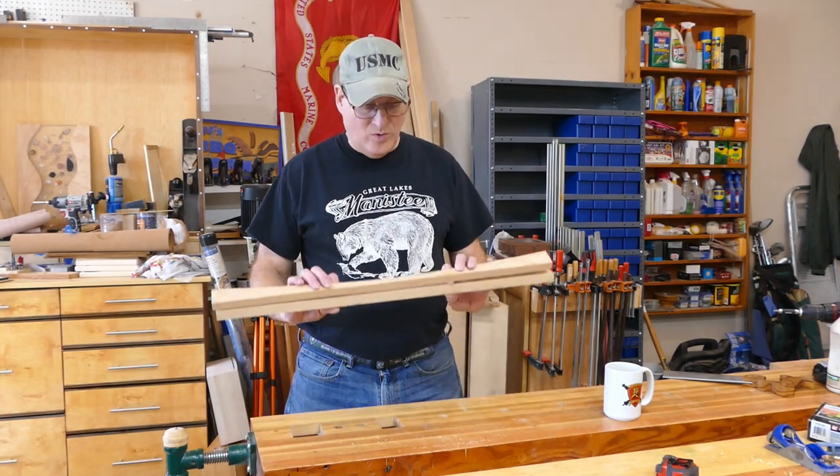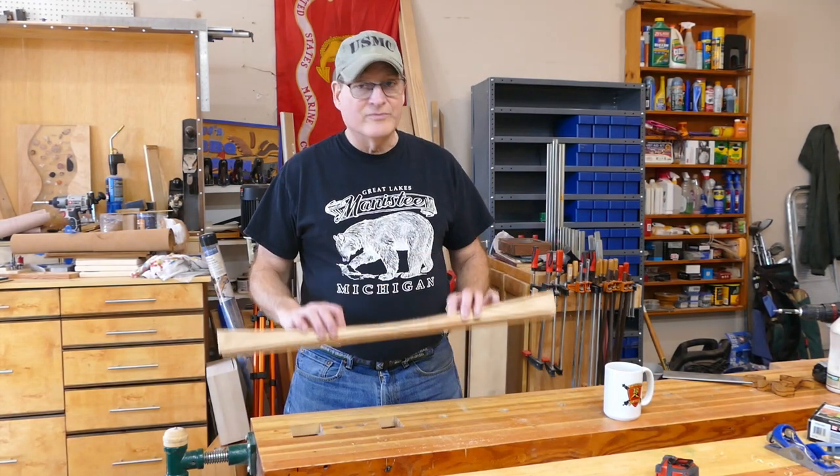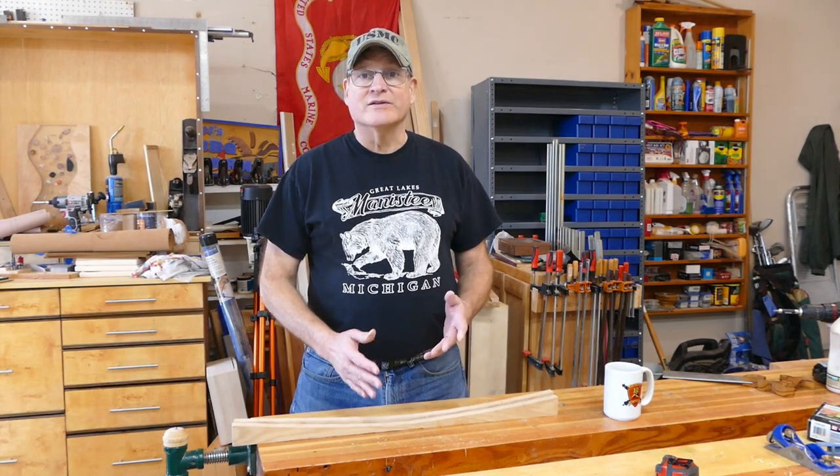I have some leftover pieces here of oak. I'm not quite certain what they came from, but I'm going to try and use these things to make the banana holder. So I'll start by asking up front — do me a favor, hit like and subscribe.